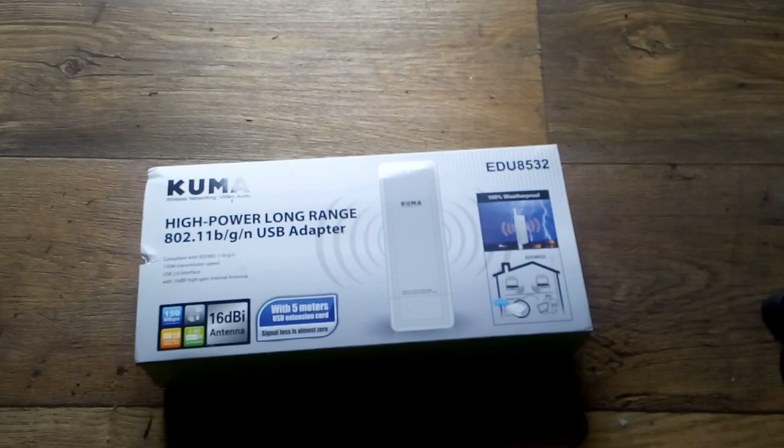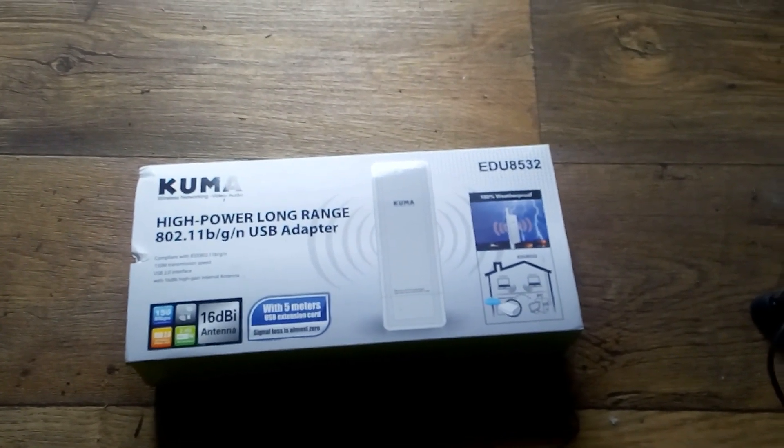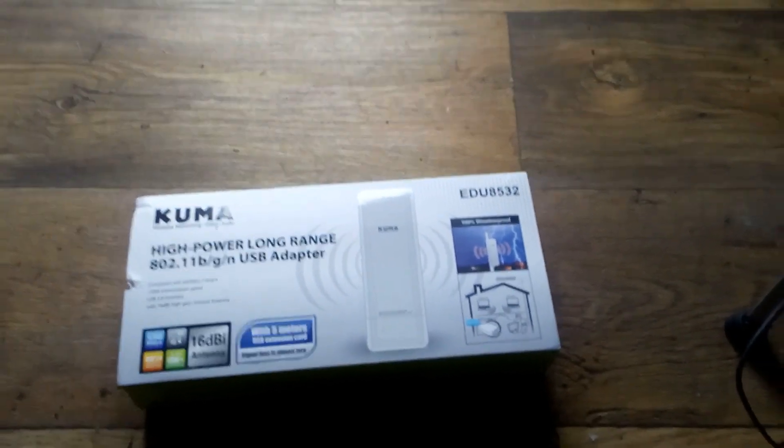Hello YouTube, this is the Kuma APAR Long Range USB Adapter. I'm picking up WiFi with it.